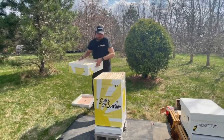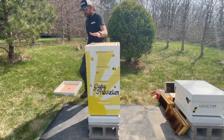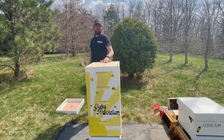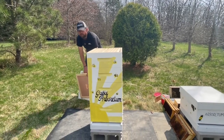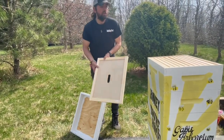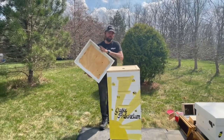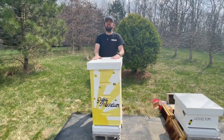We're going to add another honey super just to show you how a complete hive looks. These frames will be full of yummy, medicinal, awesome, raw, local honey. You also have a couple of other components to the hive. This is an inner cover — it has a little hole in the top that acts as a secondary entrance for the bees and helps with ventilation. Then to top it off, we put the outer cover — some people just call it the lid. And that's how you build a beehive.